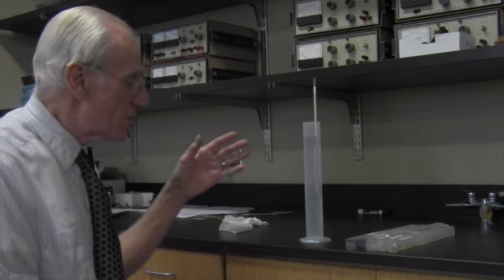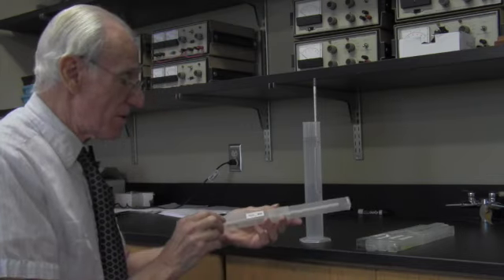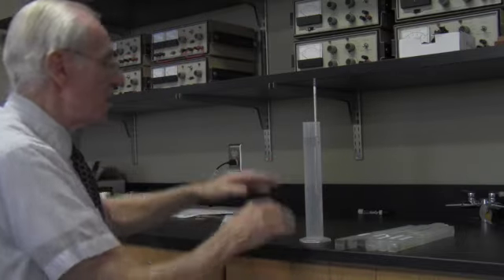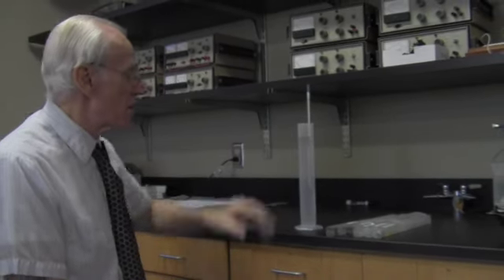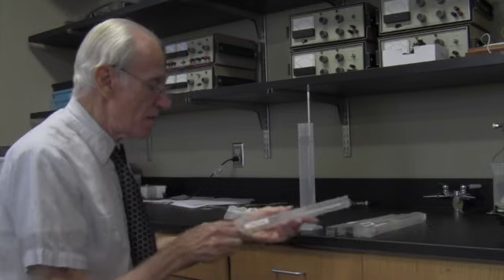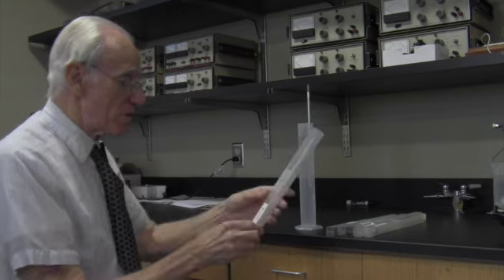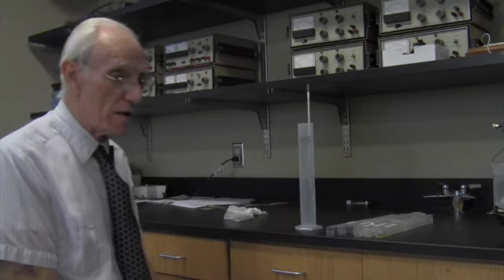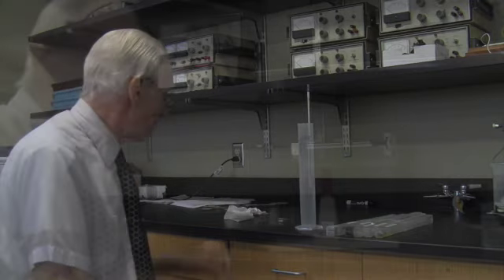Start with the hydrometer that floats most easily — the 700–800 range. If it floats way out of the liquid, move to the next one until you find one where the reading falls on its scale. If you start with the heaviest hydrometer it may crash to the bottom. Please be careful with the hydrometers and dry them off before returning them to the case.